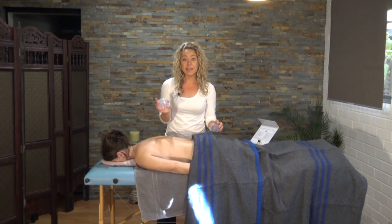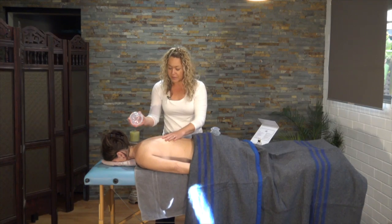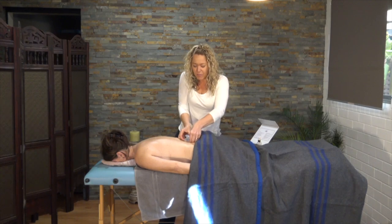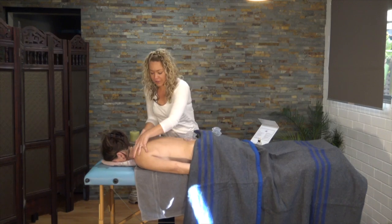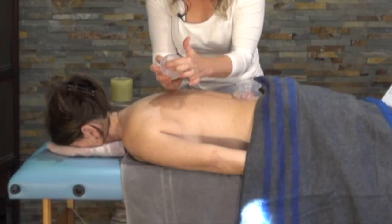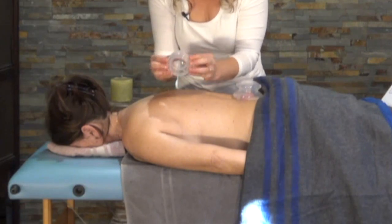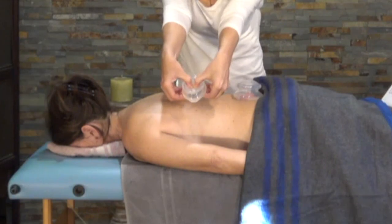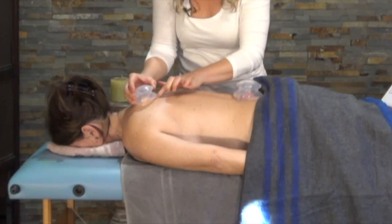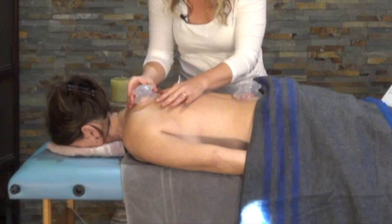Choose the size cup that best suits that part of the body. I'm using the larger one here to begin with and I'll just place it down the lower back while I work on the shoulders. When applying the cups, that lip needs to have full contact with the skin — fingers just next to it, and just press the thumb down to remove the space from inside the cup. If the suction is too strong, just pop your finger underneath and release. You'll see the skin gets drawn up in the center.